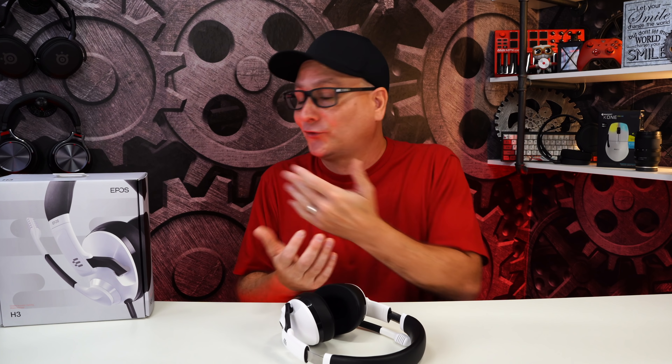This is my first Epos headset I'm covering on the channel, so I'm not real familiar with their pricing. I know they used to be Sennheiser — they're not with Sennheiser anymore. Did you get a little bit of that taste of Sennheiser pricing? I'm just curious — I want to hear what you guys think as well. Thank you so much for stopping by and watching this review on the Epos H3. I hope it helped you out. If you enjoyed the video, hit that thumbs up and don't forget to subscribe for future tech videos. Hope we catch you in the next one. Bye!